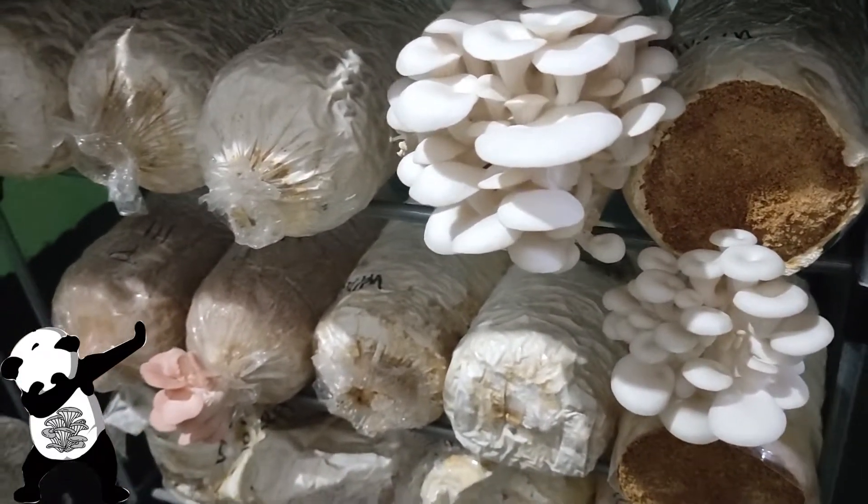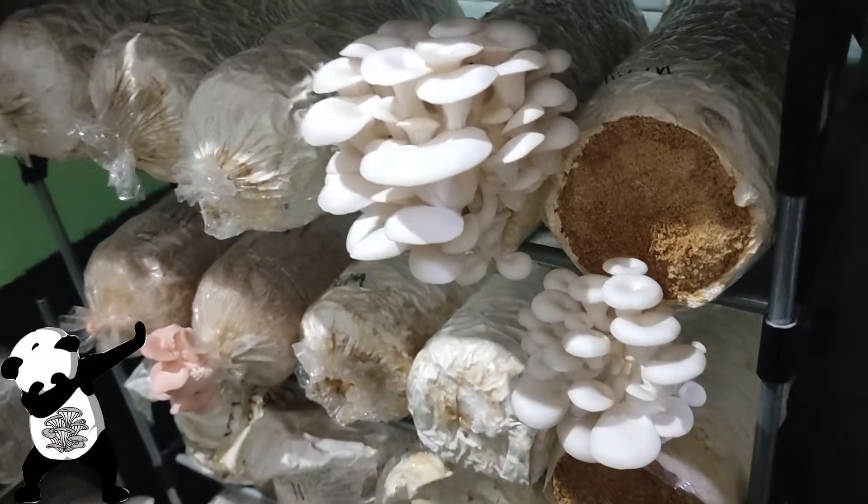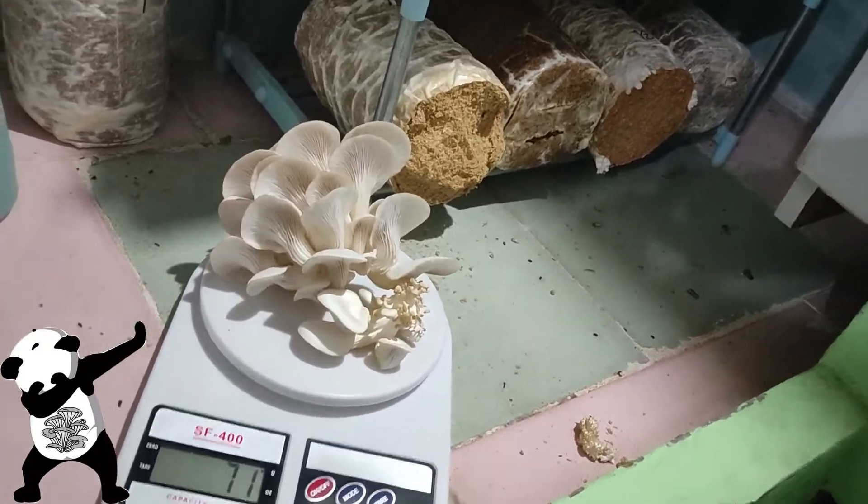I've been harvesting them almost every other day. That's it — thank you very much for tuning in, see you in the next video, bye bye!